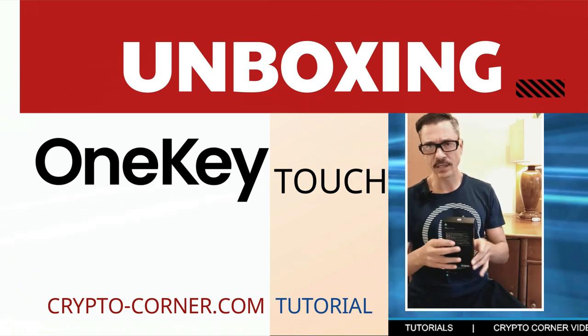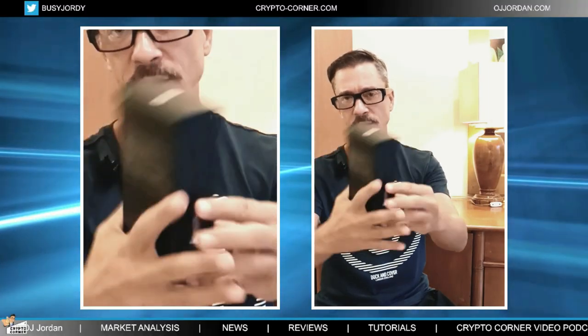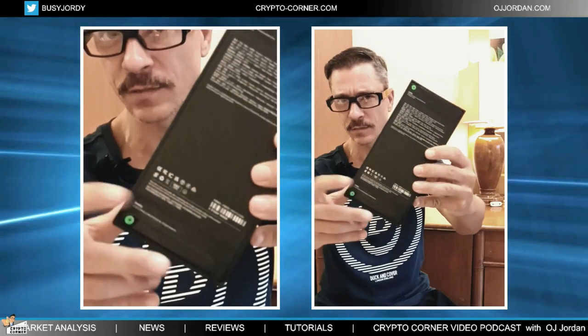The first thing we need to pay attention to are these stickers here. These indicate that the device is brand new, that it's not been opened before, it's not been touched or tampered with. So if any of these stickers are damaged, then this could be a red flag, but in my case they're perfectly intact.